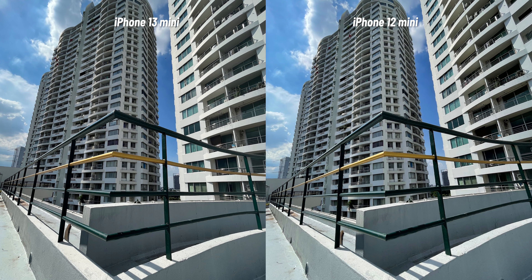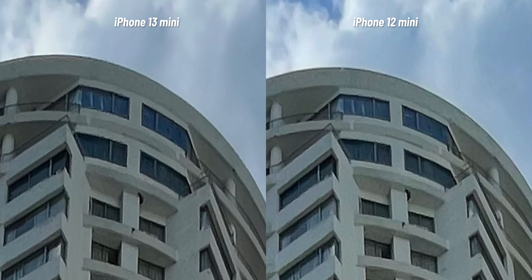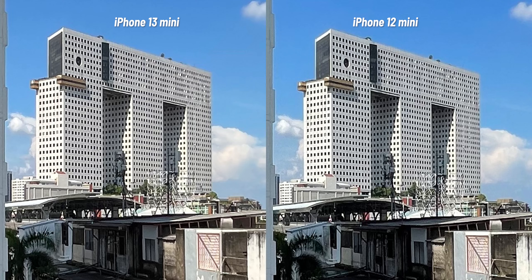Even zooming in to pixel-peep doesn't show much of a difference. So does this mean the ultra-wide remains the same? Not really. Here's another shot I took using the ultra-wide lens — at first they both look very similar, but take a look at the shadow part here. The shadow on the iPhone 12 is pretty much crushed and there's no detail to be seen at all, but on the iPhone 13 there are some details of the tree visible. Aside from that, there's not much of a difference — basically a tiny bit of an upgrade on the dynamic range.